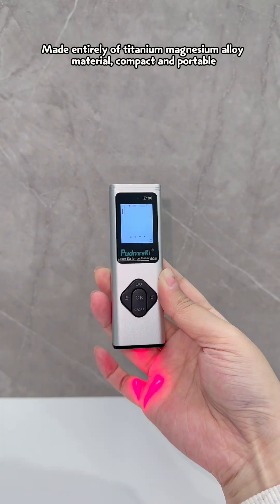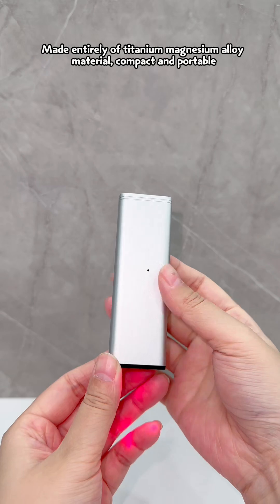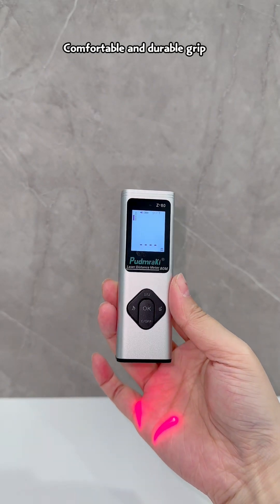Made entirely of titanium magnesium alloy material, it is compact and portable, with a comfortable and durable grip.